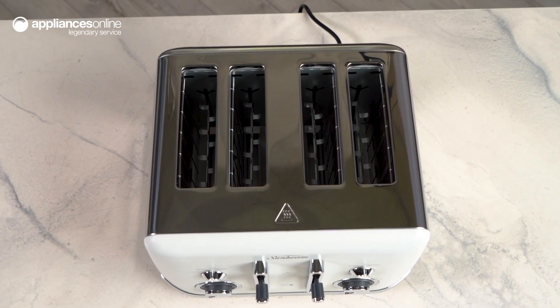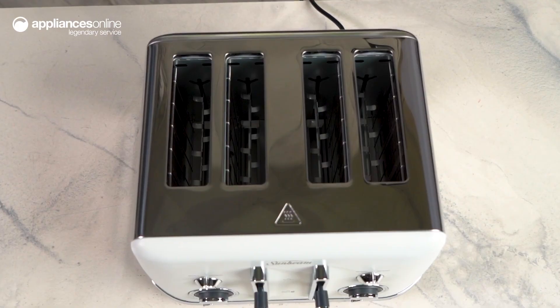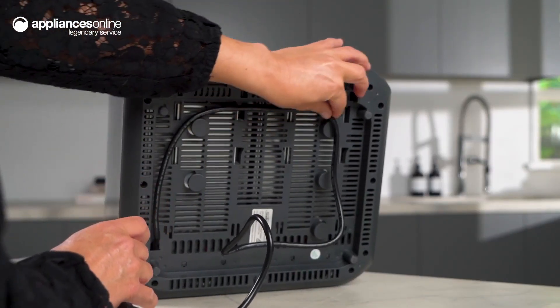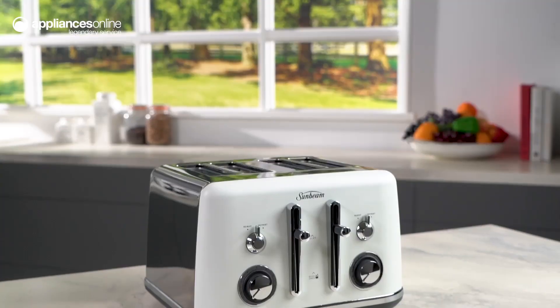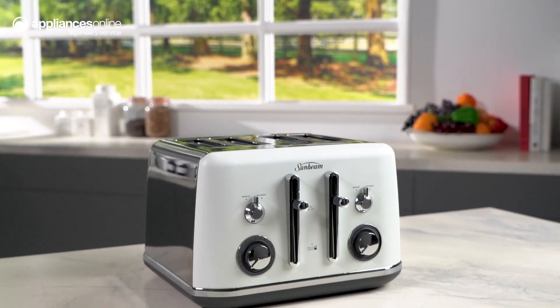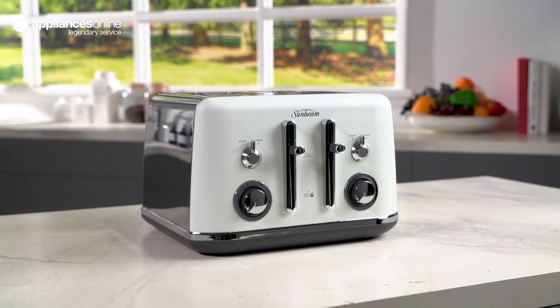Safety is always a top priority and this toaster is designed with peace of mind. The cord storage keeps your countertop neat and organised, reducing clutter and potential hazards. Experience the convenience and versatility of this Sunbeam toaster and start your day off right with delicious evenly toasted bread. Toasting has never been easier or more enjoyable.